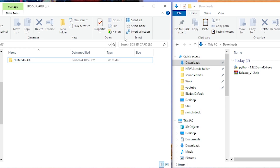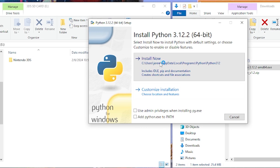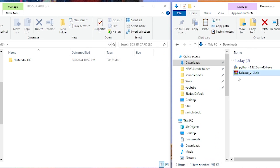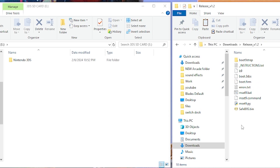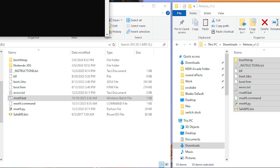Now we have our downloads folder on the right and our SD card on the left. First, we're going to install Python — double-click, hit Run, hit Install Now, and when it's done it'll say setup was successful. Go ahead and hit Close. Then right-click the release.zip, extract it to a separate folder, highlight everything, and bring it over to the root of your SD card. Once it's on there, open up the meset9.bat.